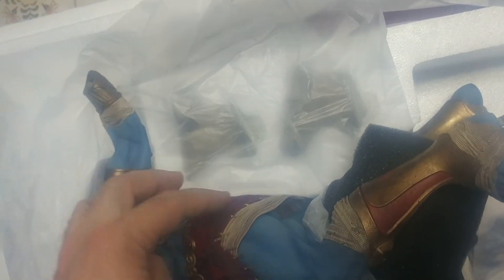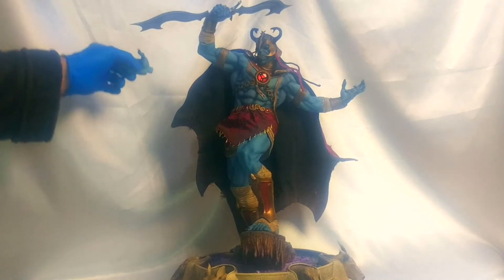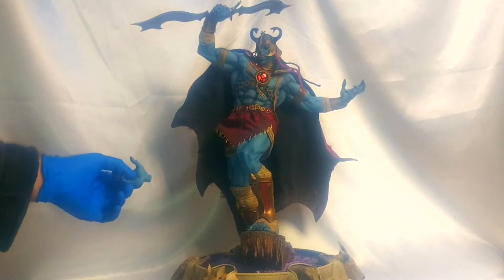Since this is just an unboxing I'm going to kind of reveal it — it is awesome. I'll go over assembly and do an actual review later since I haven't fully assembled it here. I'll start by saying this is the Sideshow exclusive version that comes with the Sword of Plundar.